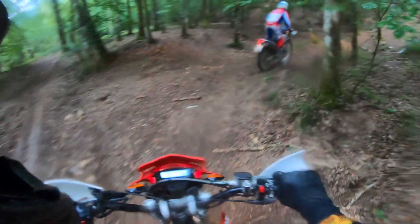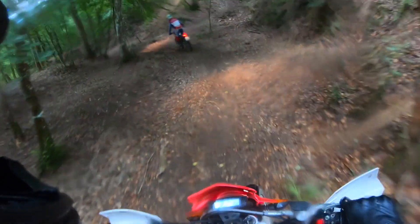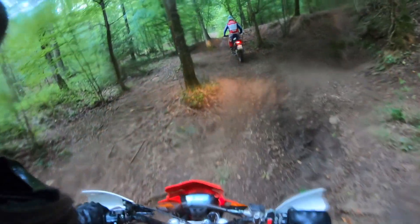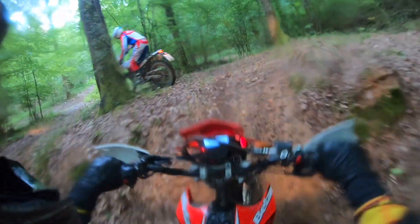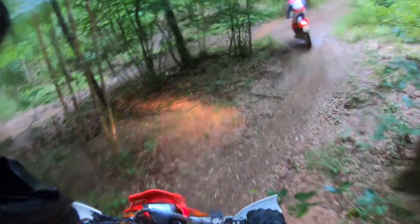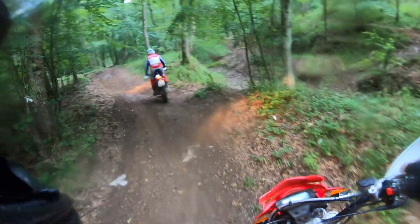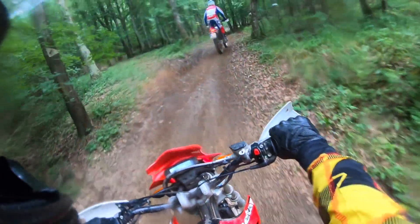I would probably put the handlebar higher. So this was not a proper in-depth or regular test of the bike — it was a combination of review and showing some special terrain, sharing what I'm doing here in Italy. I hope you liked it. Let me know your thoughts about Beta motorcycles — whether this was your first time seeing a Beta or whether you have any other experience with the brand.